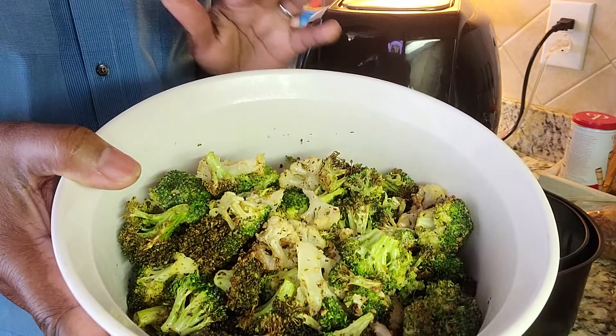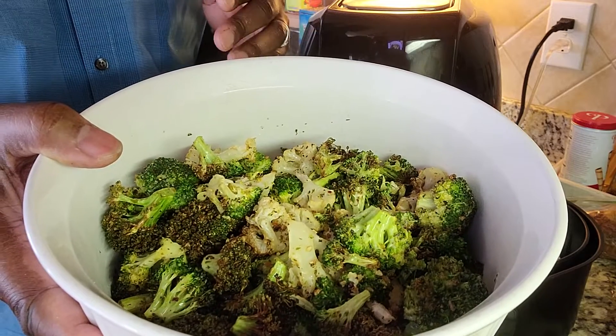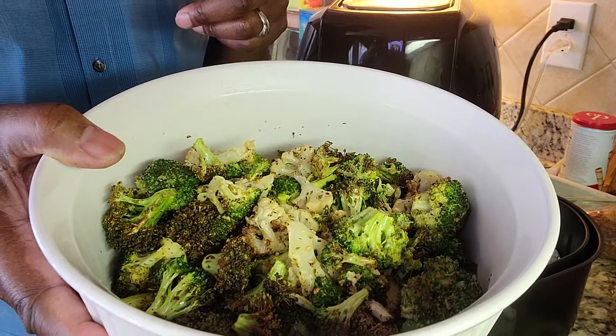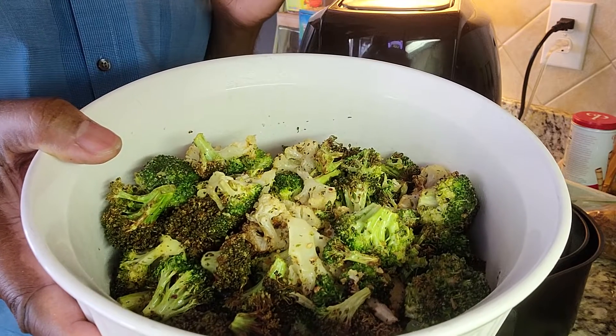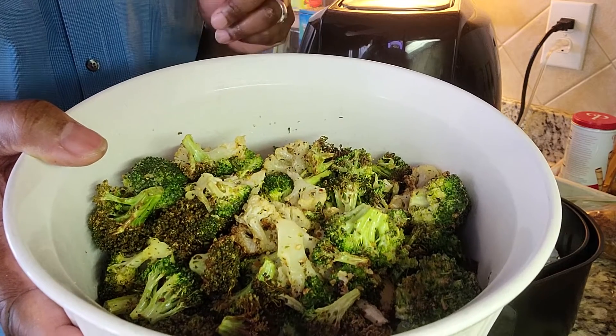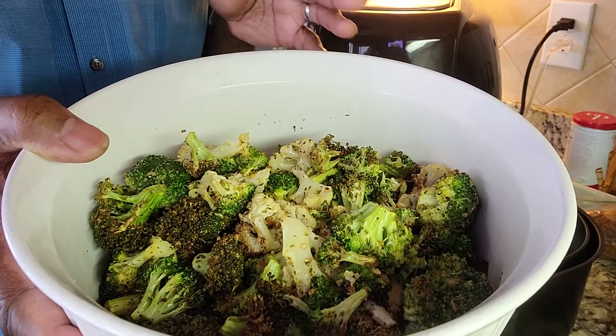Something really quick and wonderful. The flavor is just right for me. I provided you with my seasonings, but what about your seasonings? What do you want to put on it? How do you want to enhance the flavor of your broccoli and cauliflower florets? Please like, share, and subscribe. Until next week.